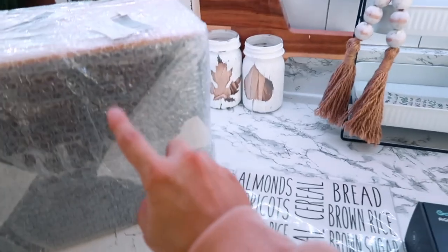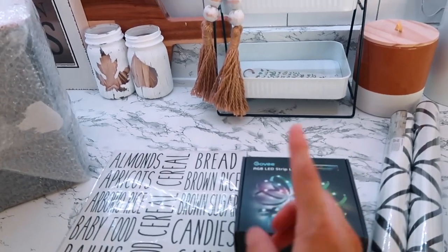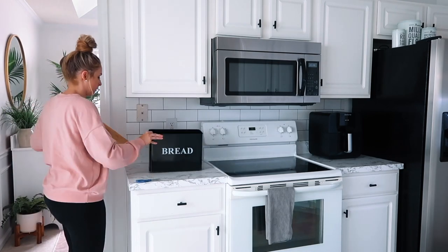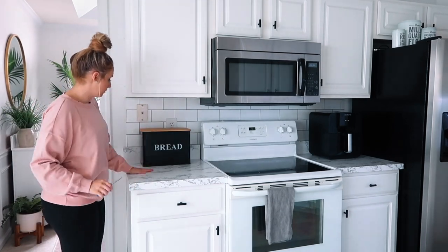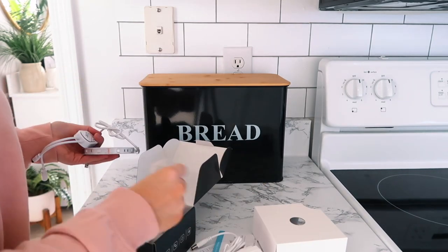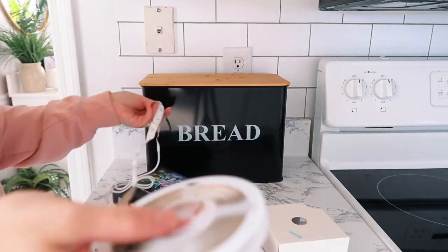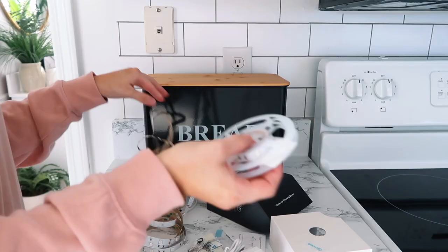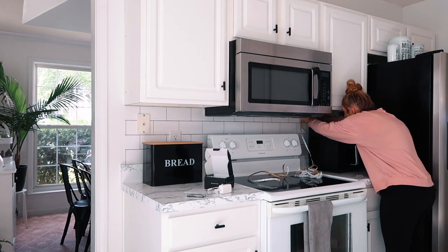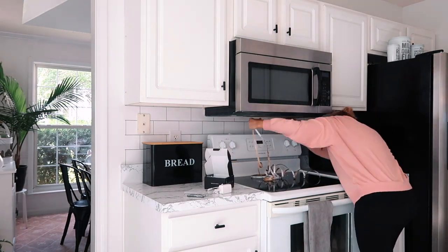So the first thing I'm going to do is open this up, swap out my bread container, and get the lighting set up on that side of the kitchen.